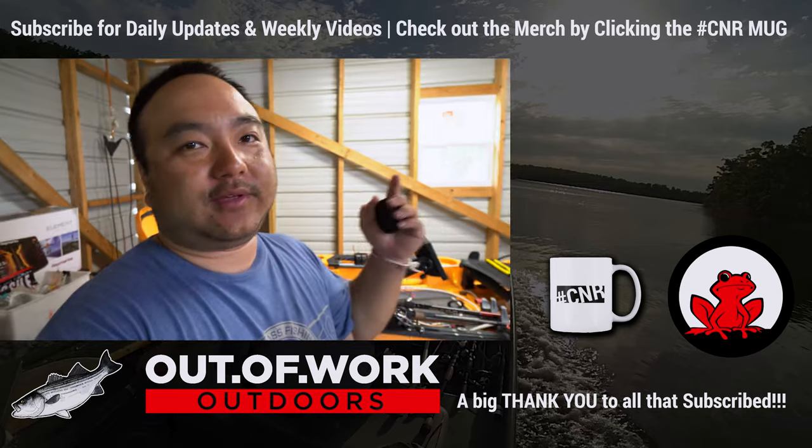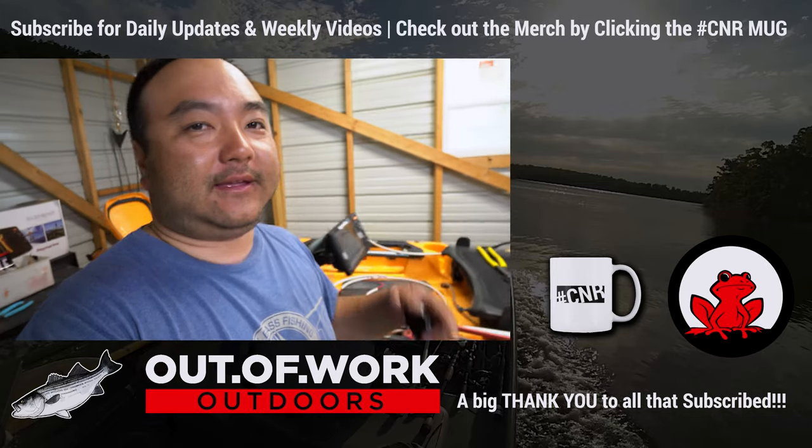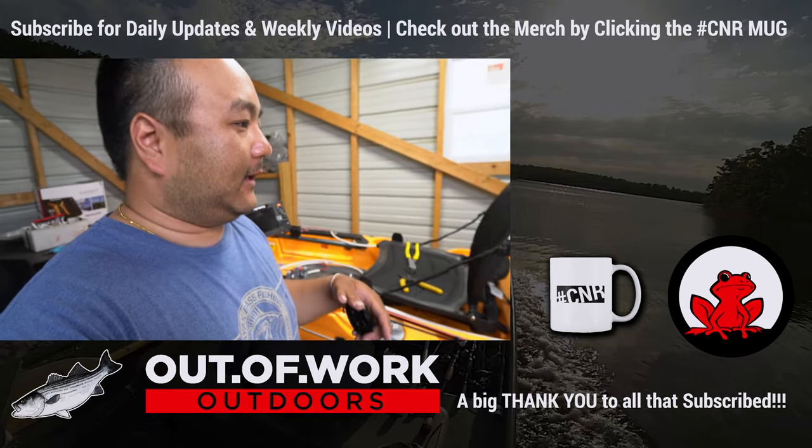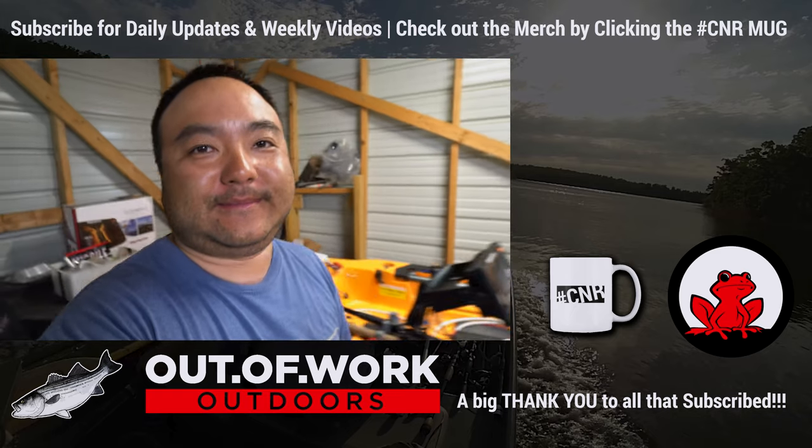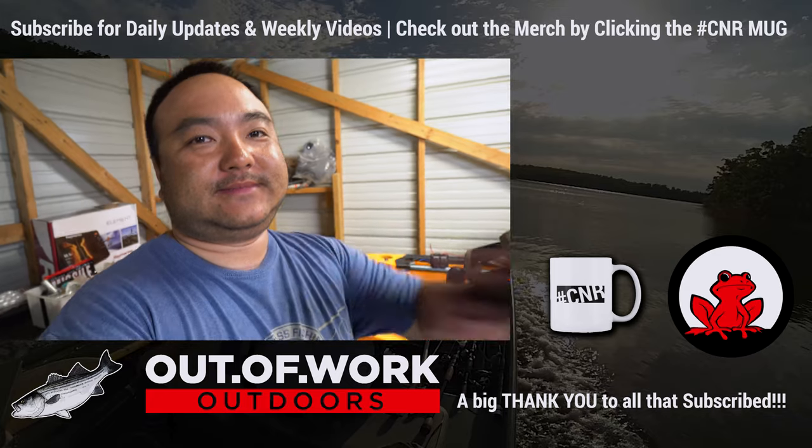Let me know in the comments if you guys have anything good or bad to say. DM me and I'll give you some prices if you're interested in something like this. This is called a K-Harness — it's something I came up with, it's my kit. K for Kong — that's who I am: Kong from Out of Work Outdoors. See you guys on the next one.